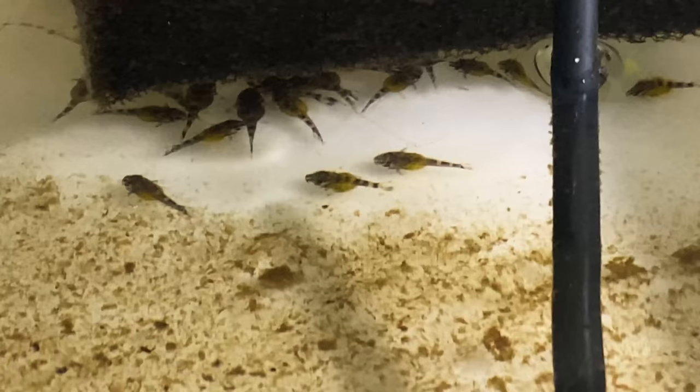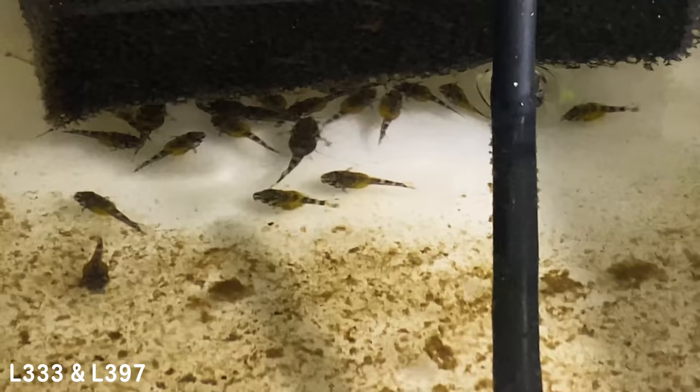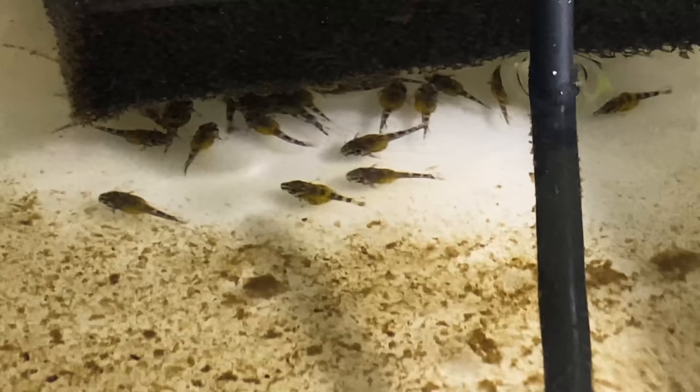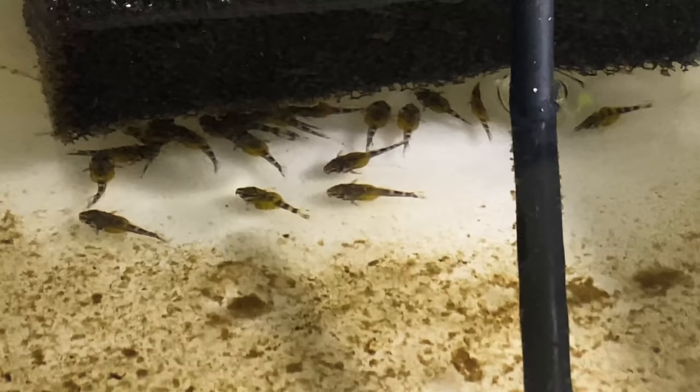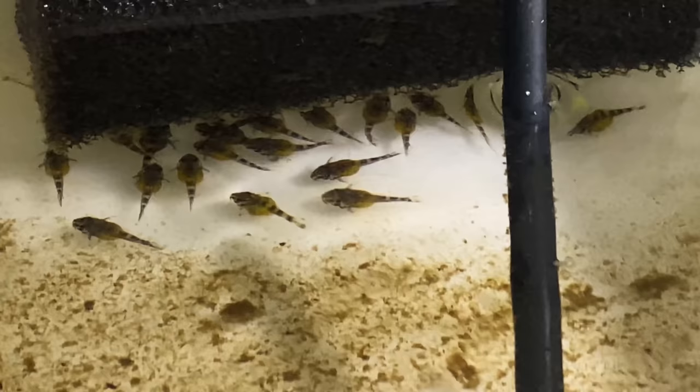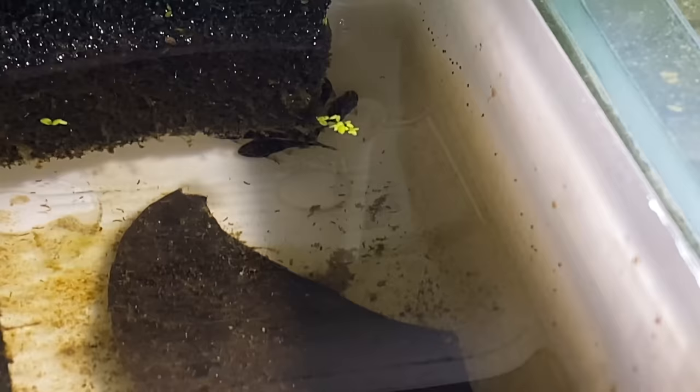In the container next door, we have our little cocktail mix of plecos — the L333s and about six L397s. They've all been developing well; you can see they've still got their yolk sacs, so they're probably about four or five days away from eating. They love to hide underneath the sponges because it's dark and makes them feel safe. We haven't lost any of these guys. I'm super excited to see how they look as juveniles — they look so pretty then, even though as they get older they lose a little bit of their luster.